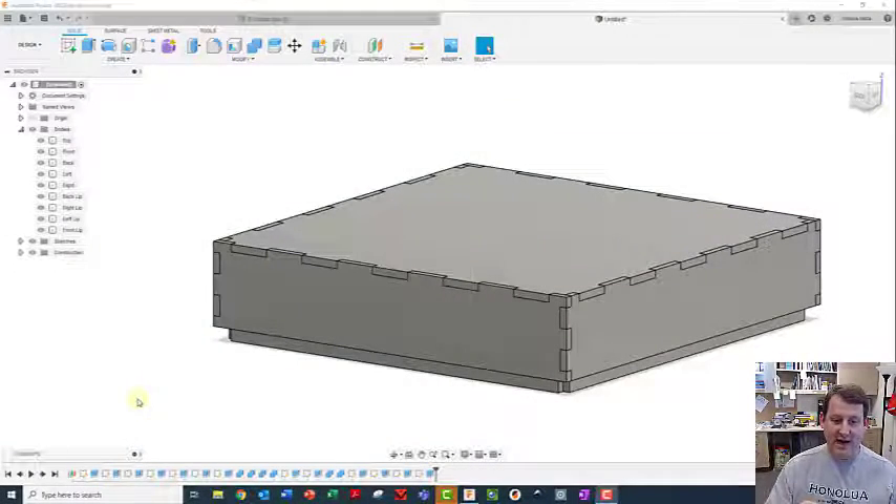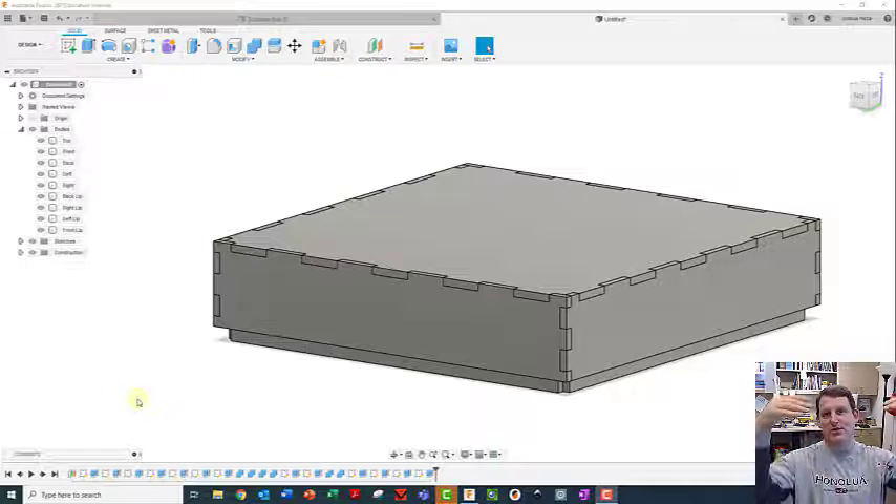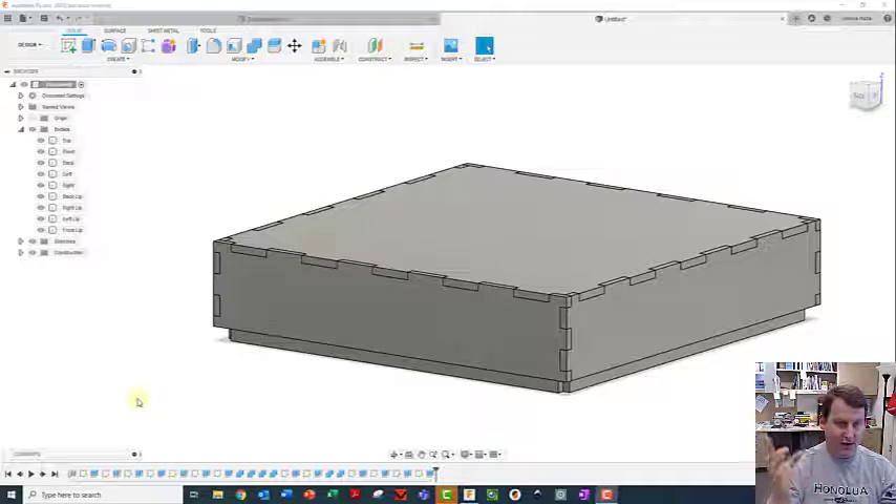In our last lesson when we did the box and flattened it out, we kind of ignored which way we flattened them. When we did the DXF files, I did a picture of the top of the box instead of the bottom - the outside part. It didn't matter because all the opposite sides were exactly the same. But this time we're going to be more careful so we can get everything oriented right.